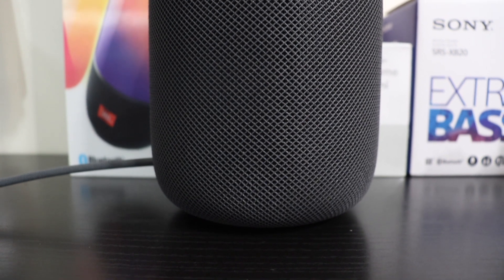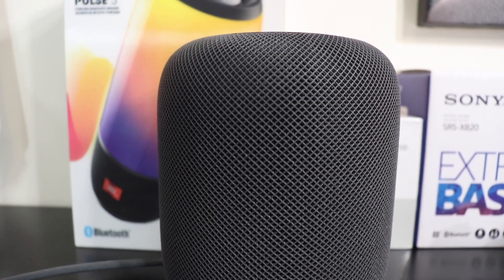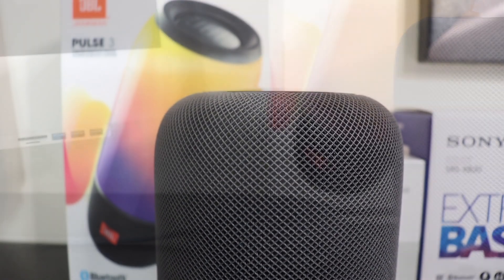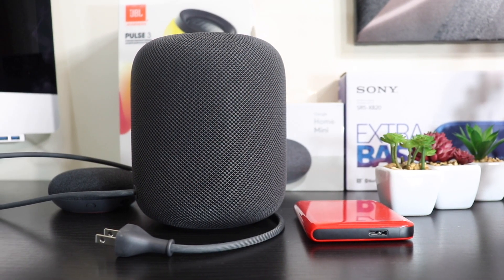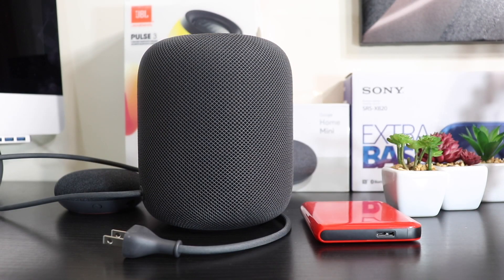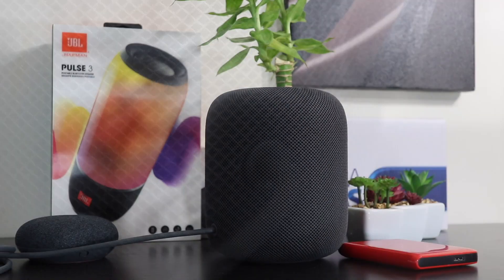Reviewing the physical features first: the HomePod is heavier than it looks. The dimensions are height 6.8 inches, width 5.6 inches, and it weighs in at a whopping 5.5 pounds. It's cylindrical in shape and currently comes in two colors — black, which Apple calls Space Gray, and white. The majority of the speaker is made of a fabric mesh that is soft yet durable.